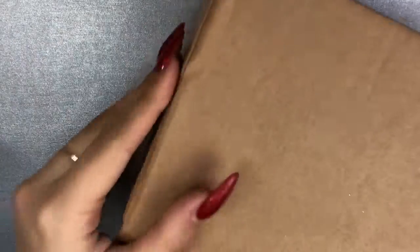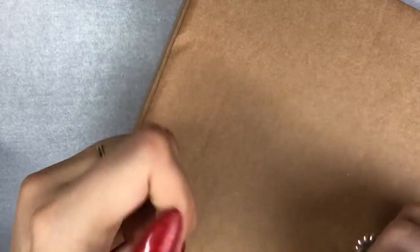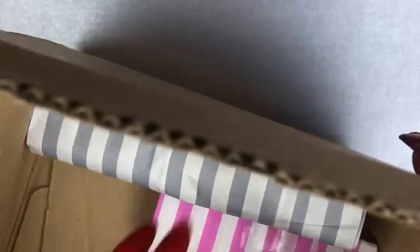Hello everybody, welcome back to another video on my channel. Today I've got a CJP haul and some swatches for you. Excuse my nails, they are well overdue to be done, but as you know it's been very busy over this Christmas period. They will be done and I'll probably have uploaded a video on that already on my channel, so check that out if you haven't seen it.